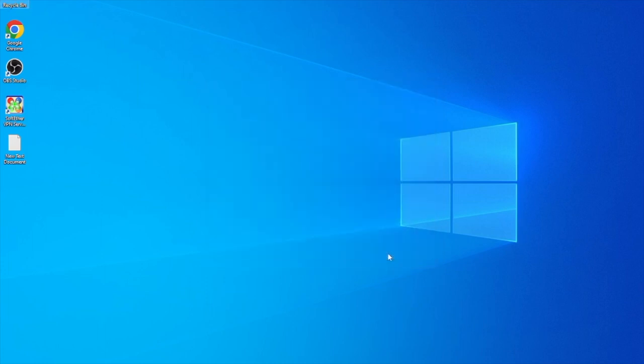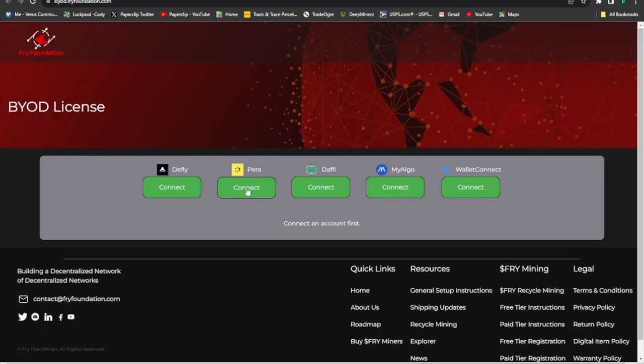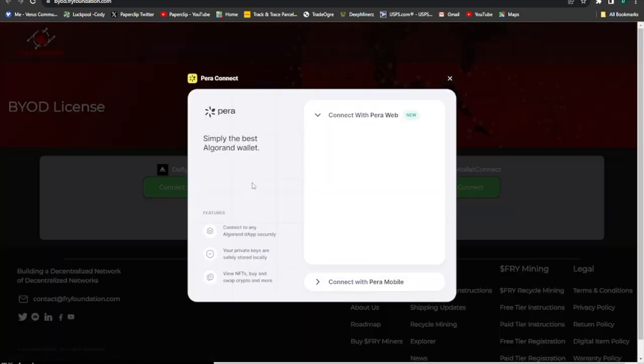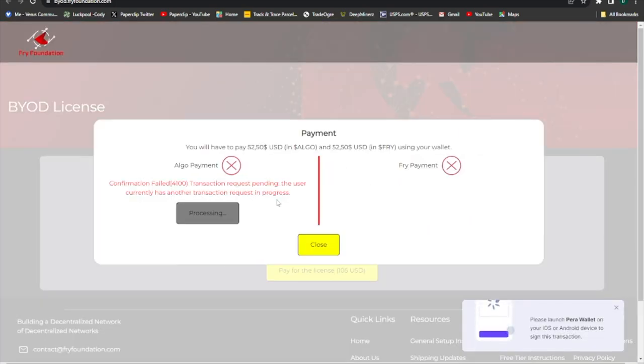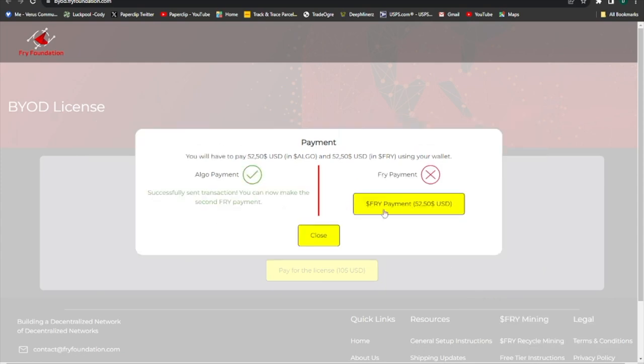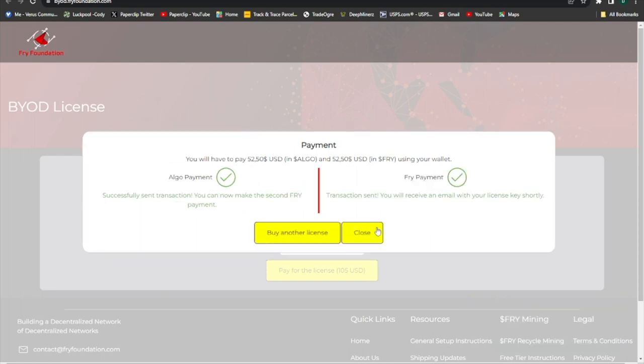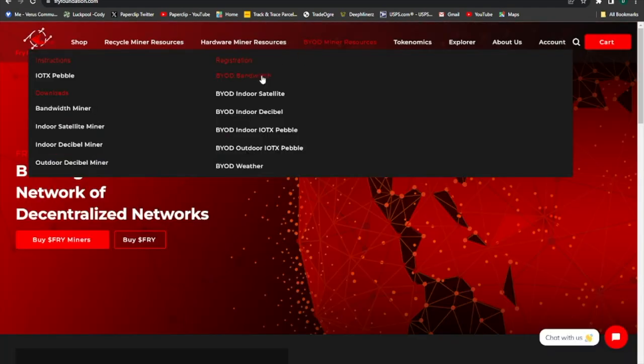Now we're gonna buy the BYOD. So we're gonna go here and we're gonna connect our ParaWallet. You can just use your QR code, so you can connect your phone through a QR code. It's really easy with the ParaWallet, and yeah, we bought the license there. It gets emailed to you.